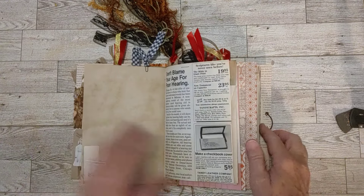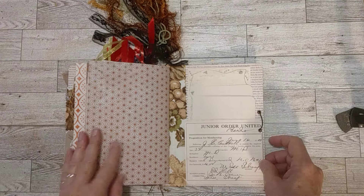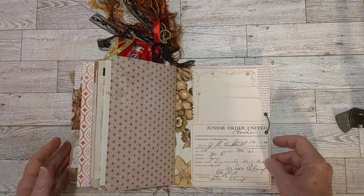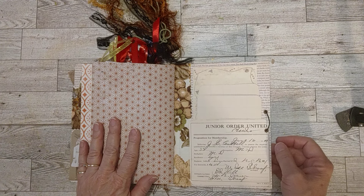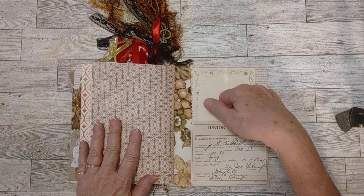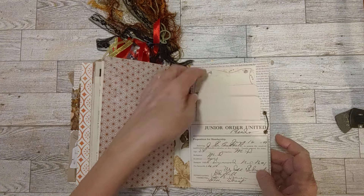It's just something unique, and you're not going to find it in any other journal. So anyway, here's the back pocket made out of one of those 1909 receipts. These are backed with cardstock, and it's open on this side so things can be easily put in and out.